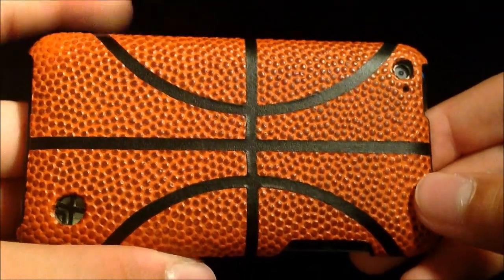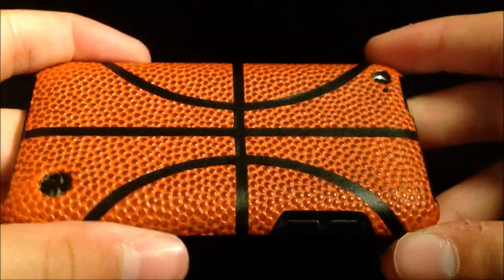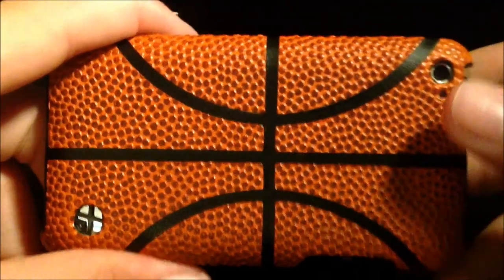All in all, I am very happy with this case. I would recommend buying it. I'll have a link to the Trexta website where you can buy this case in the description. This has been Epically Tech. Thanks for watching. Be sure to subscribe to our channel, like us on Facebook, and follow us on Twitter for more tech news and reviews.